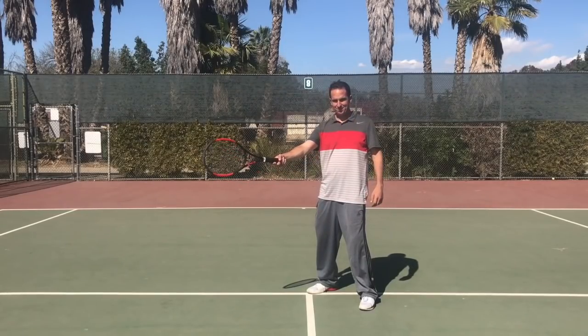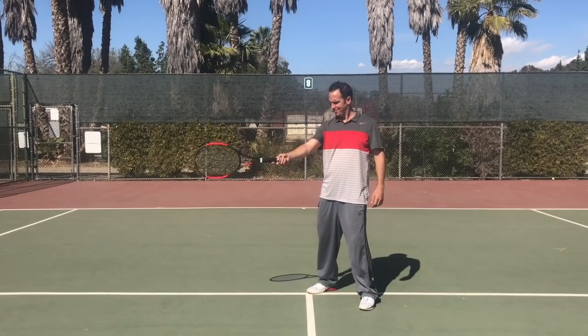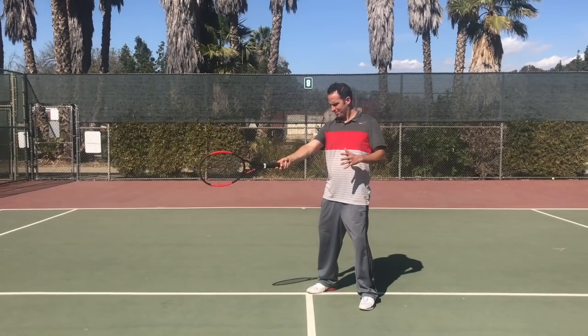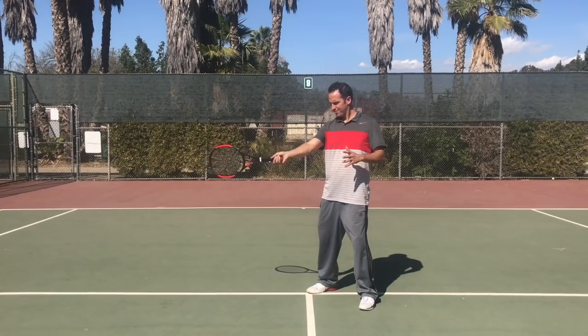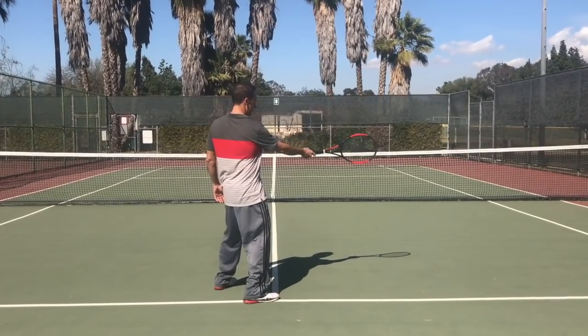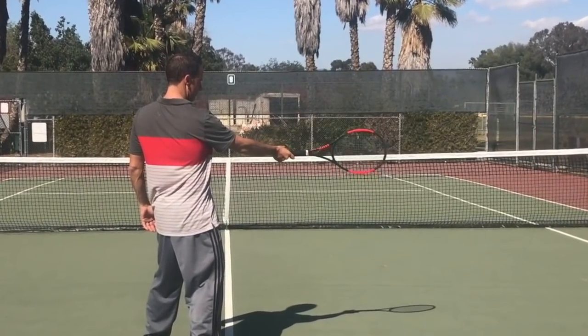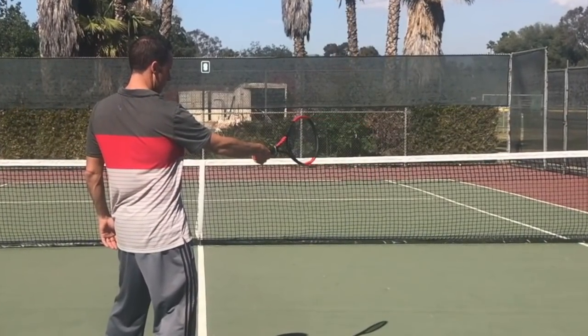So do me a favor — stand up for a second. I want you to turn your body so your hips are at a 45 degree angle to the net like this. Now I want you to stick your hitting arm out on the other 45 degree angle, so we've got a V shape going between our hips and our arm. We're in a semi-open stance here, which is where we'll get the most biomechanically advantaged rotational capabilities — basically, it means we can turn real good. This is where we want to make contact with the ball.